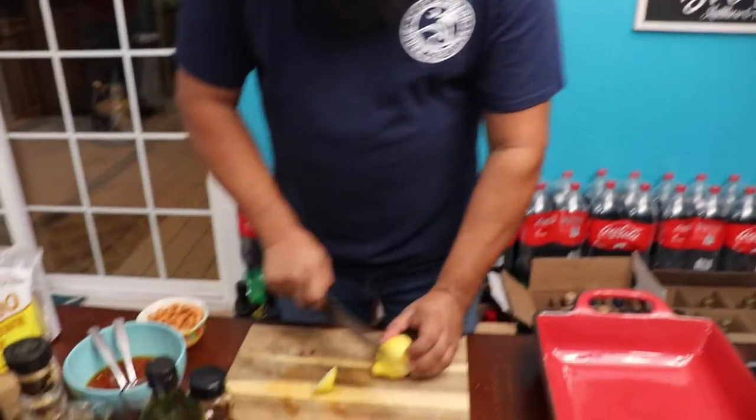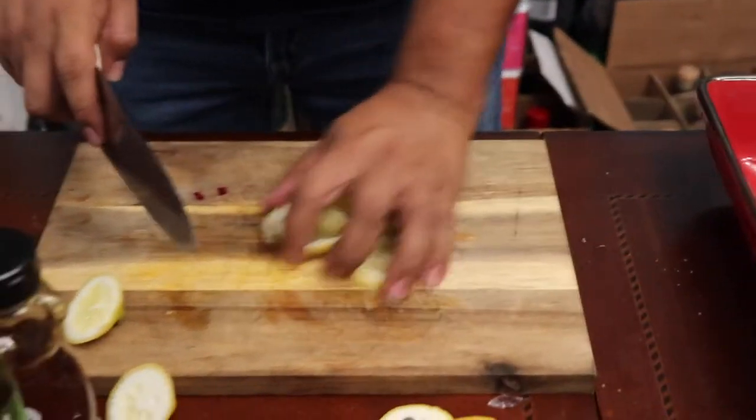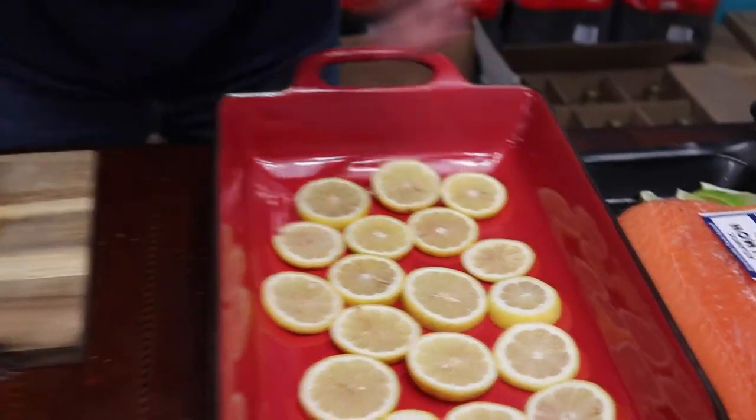Time for shots, baby. Probably about to be drunk at the end of this. Alright my friends, getting ready to start making this salmon, so we just gonna make a little foil tray. This is gonna be for the salmon so it won't stick to the bottom and it will taste delicious. There you go.